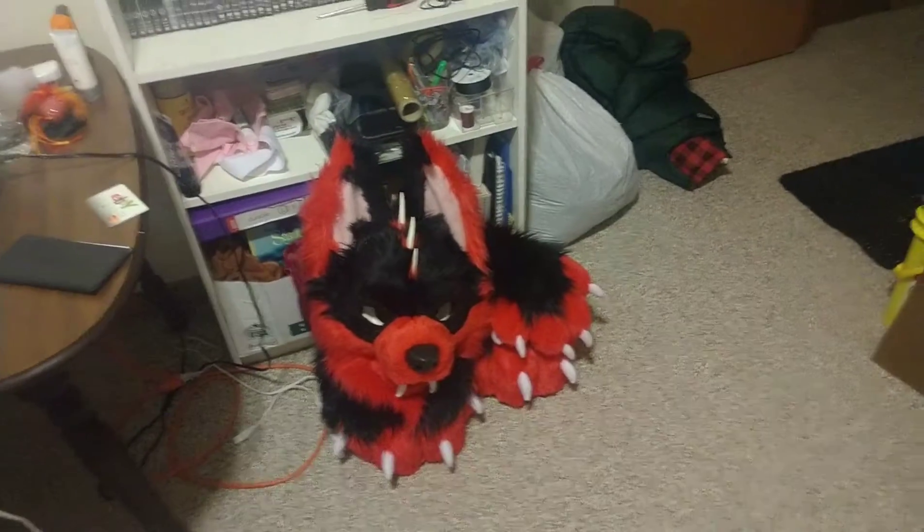But yeah, it turned out pretty decent. I'm pretty happy with it. Thank you.